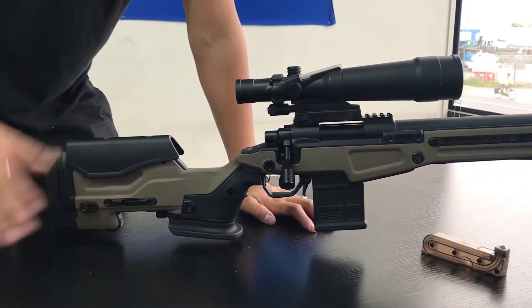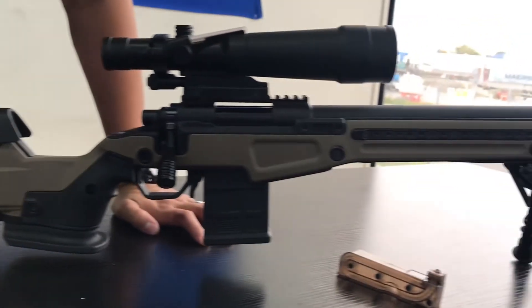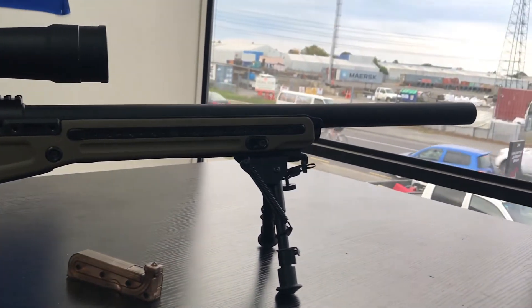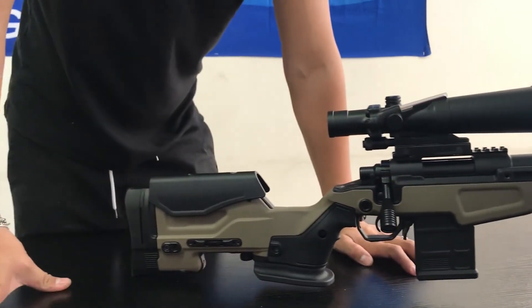I tell you what, this gun is absolutely beautiful. I personally think it looks a lot better than the Tokyo Marui VSR-10. Come and see a real one in the shop and you'll be surprised. Thank you.